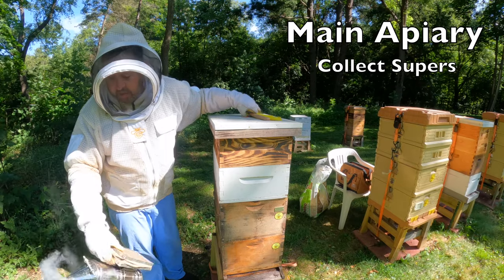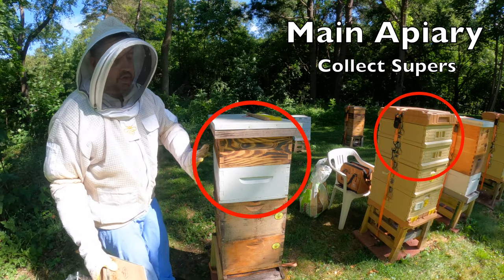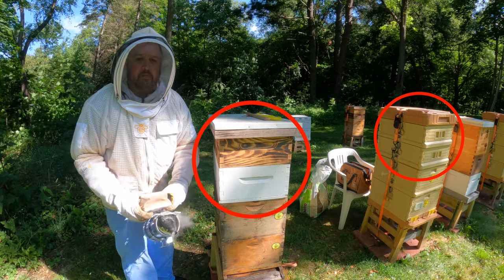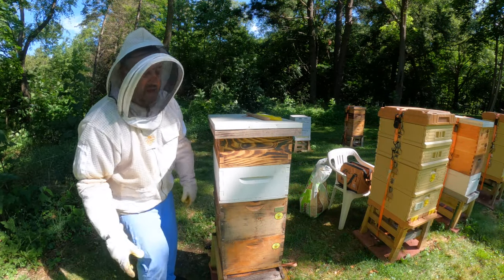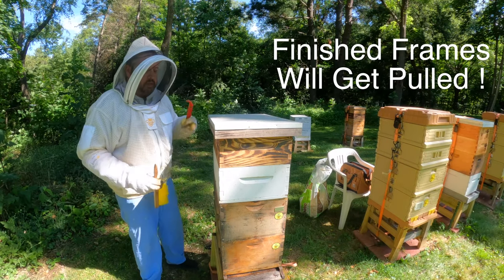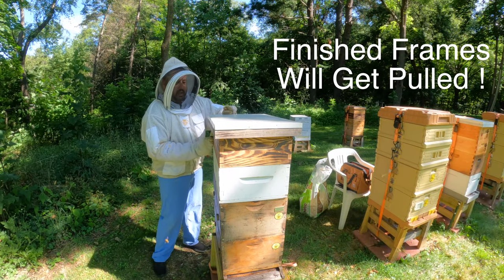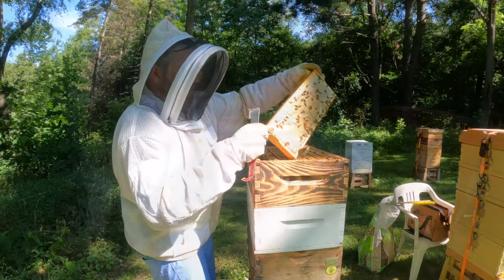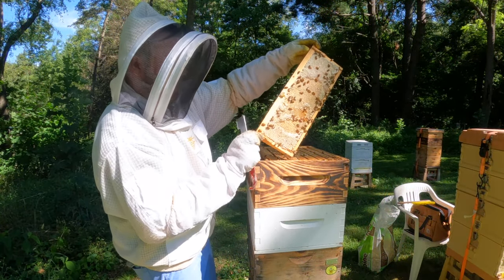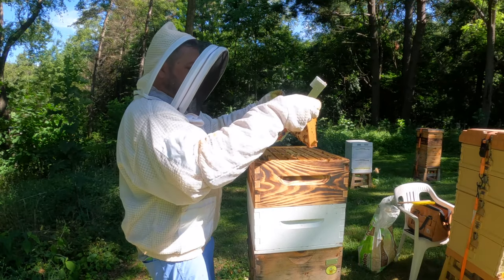I'm going to go through this first colony and show you what I'm going to do. There are two supers on each of these. I am going to check, and whatever frames are capped out and ready, those are going to get spun. Right there — look at that. Excellent, excellent.